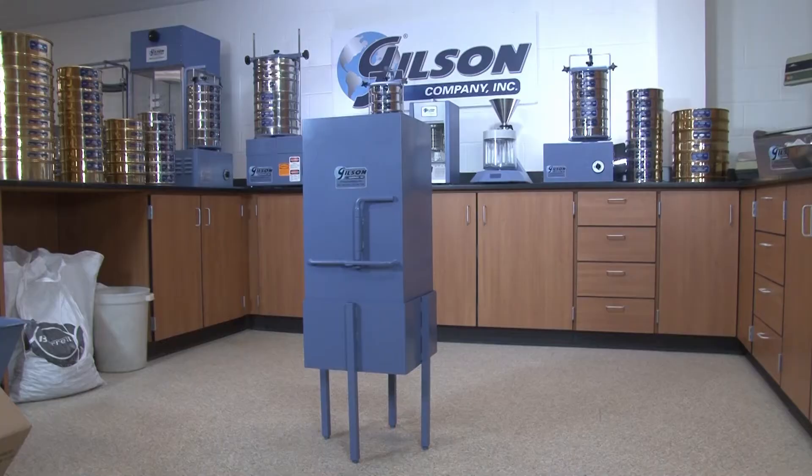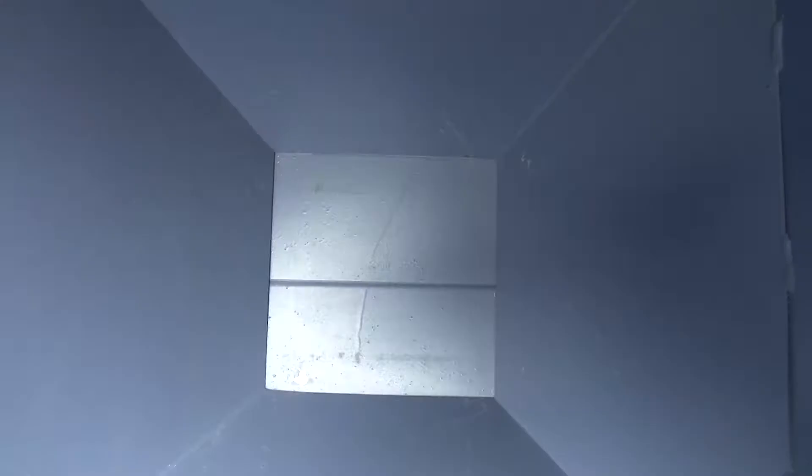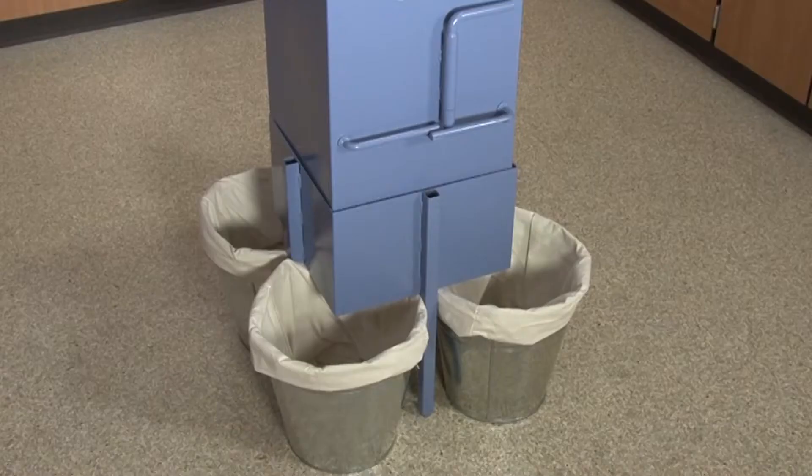Once the bulk sample is loaded evenly into the hopper, simply release the bulk sample through the divider to be distributed into four galvanized steel containers.